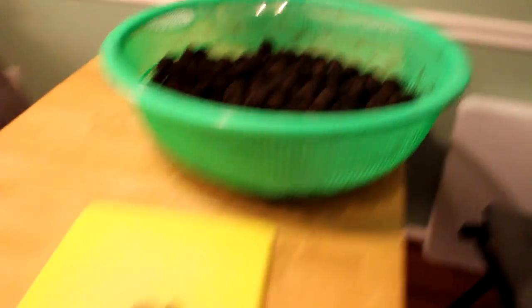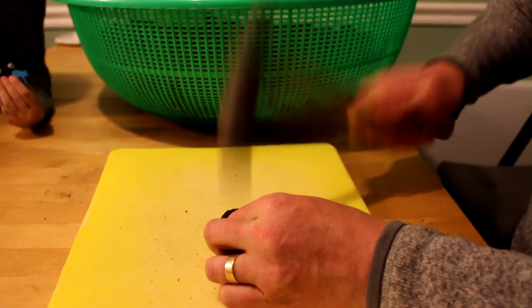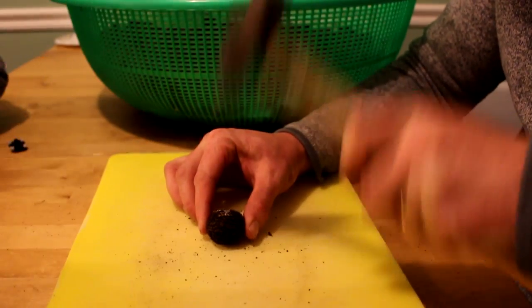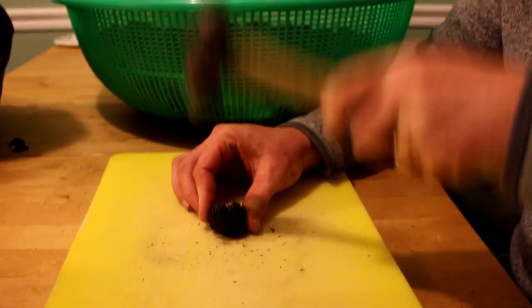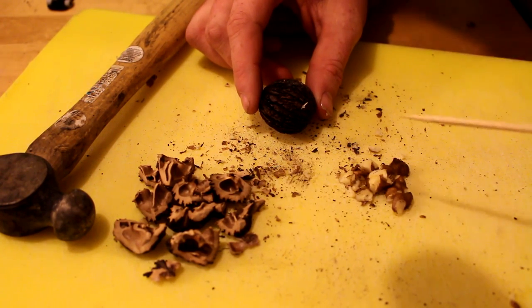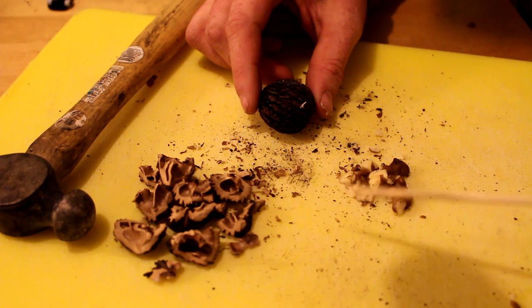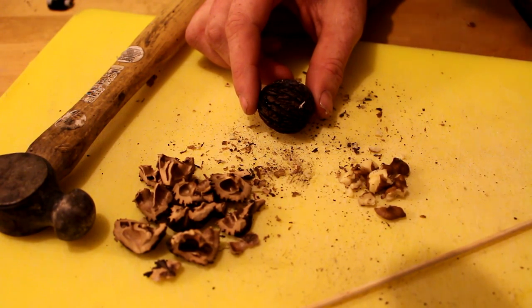Let's break them open and get them shelled. These walnuts are really tough — the shells on them are much thicker than domestic walnuts. There we go, got it. Those do smell sweet. From one walnut, here's all the shells and here's all the meat. As you can see, it's a lot less meat and a lot more shell than a domestic walnut, which is pretty typical. All domestic fruits seem to be a little bigger than the wild stuff, but the smell is fantastic — it just smells sweet.